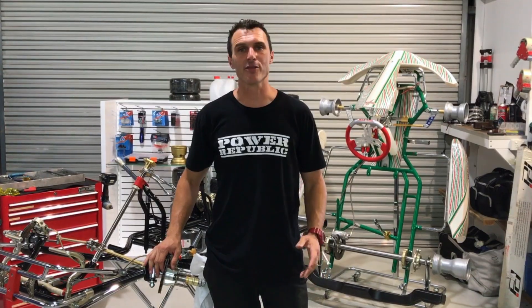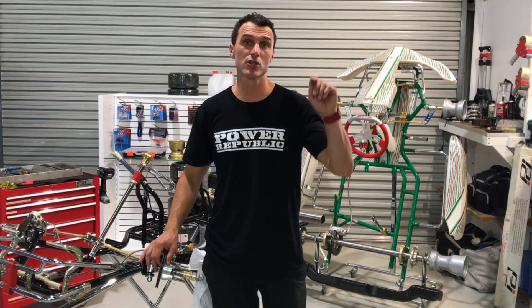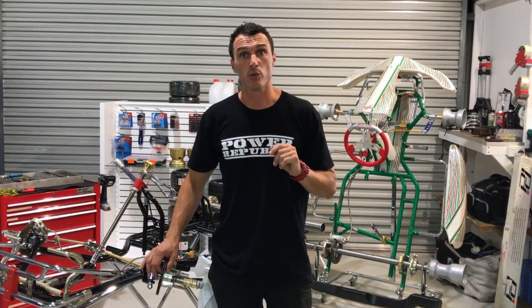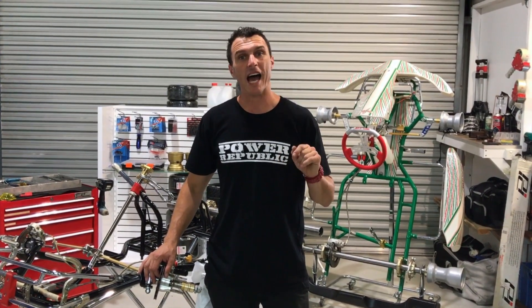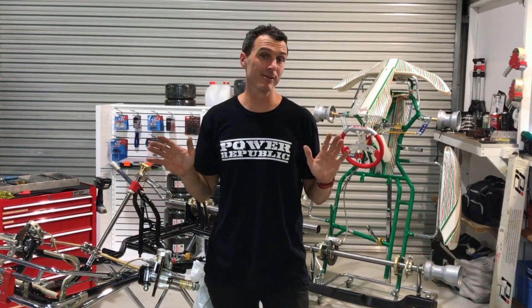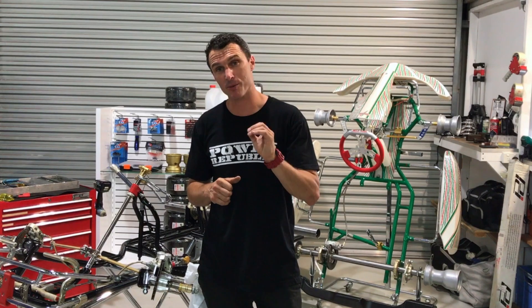Thanks for watching our brake installation video. If you need to watch how to bleed this system, check out the link to one of our other videos where we show you how to bleed brakes. You can also find us on Facebook and Instagram at Power Republic, or visit our website at www.powerrepublic.com.au. Until next time, see you in the next video.